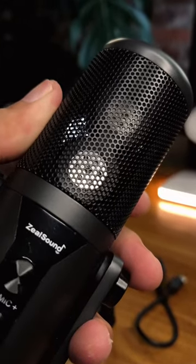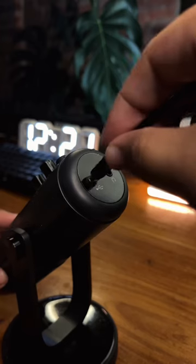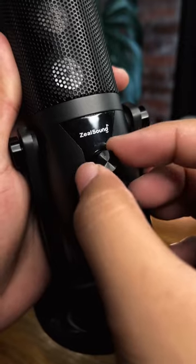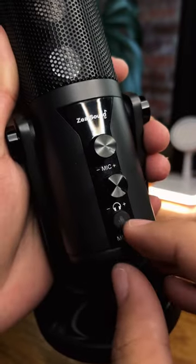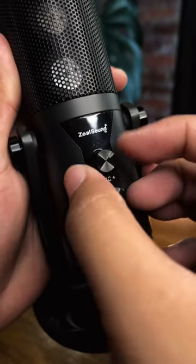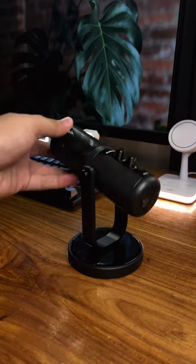The mic also has a dual 16mm diaphragm for studio recording and live applications. The audio controls on this mic are on point — you get a microphone volume and monitor volume control knob and an instant mute button, giving you complete control over every level of audio recording and streaming.